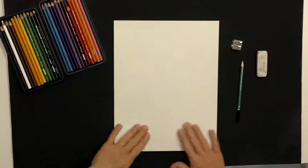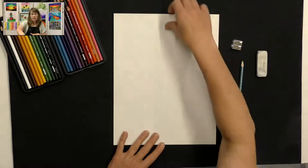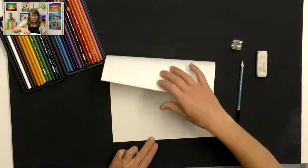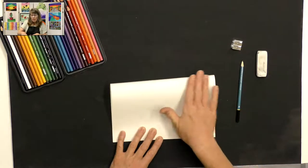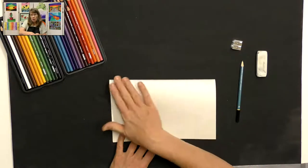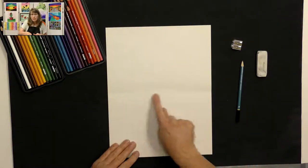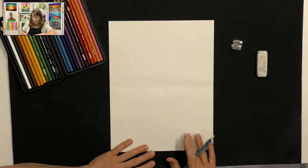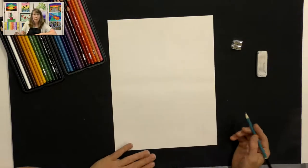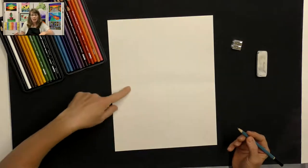Let's get started. We're going to make a guideline first before we begin. Take the top of your paper, line it up with the bottom, and just gently push — we don't want a hard crease, just a really light crease across the middle. We are going to start by drawing our ice cream and then coloring it in with colored pencils. You can barely see my guideline there.